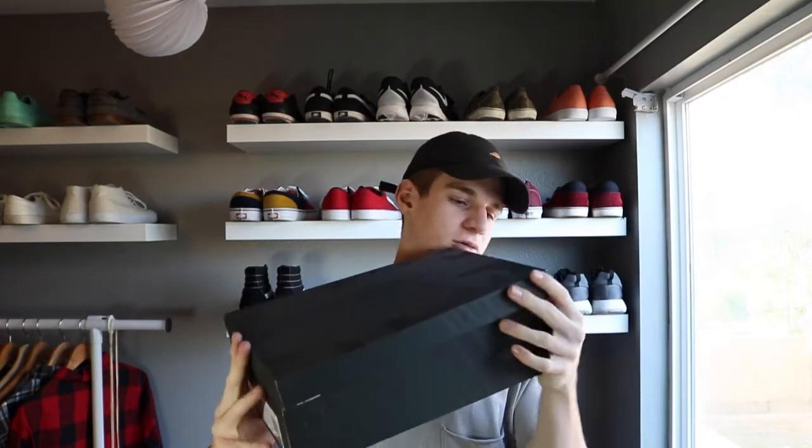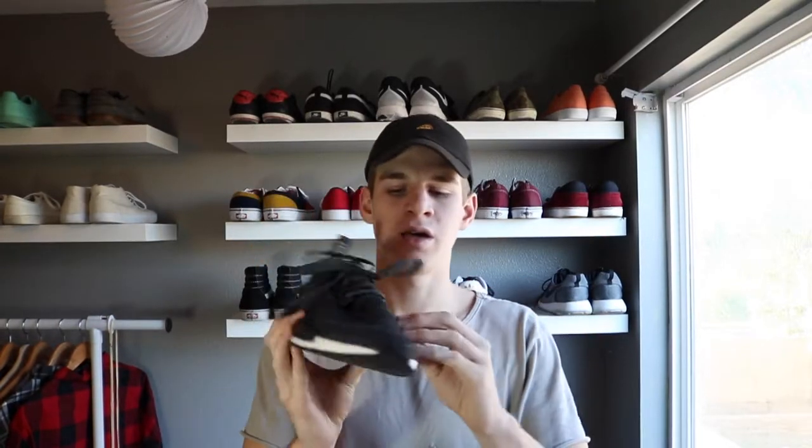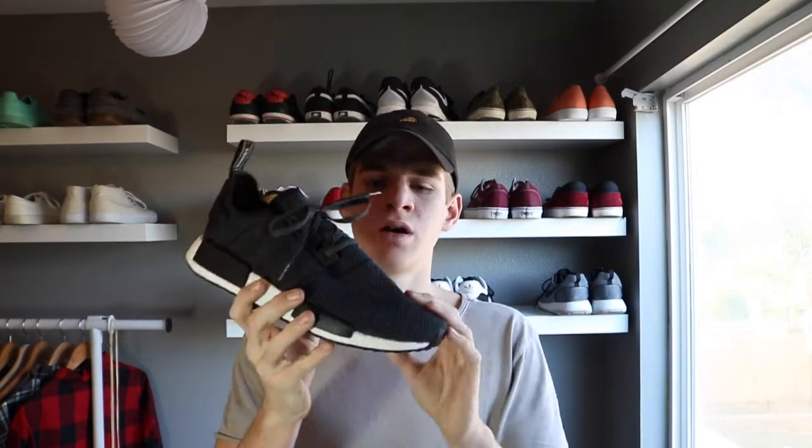The NMD I'm looking at today is the Champs exclusive — you can only get these at certain Champs locations. They did a restock actually today on their website, so you can check if they still have these. Retail price is $130, which is not too bad for a runner.